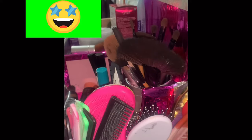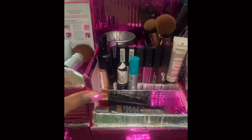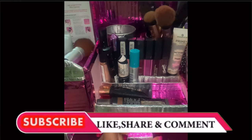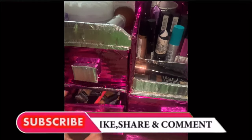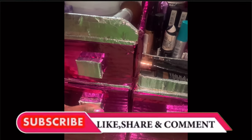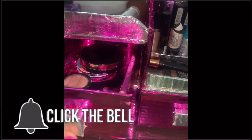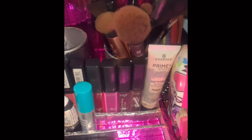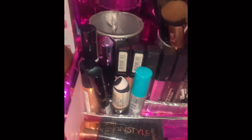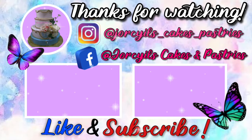If you have stayed to the end of this video, I want to say thank you very much. Please don't forget to subscribe to this channel, drop your comments, hit the bell notification icon, and also hit the like button. We've come to the end of this video — until we meet again, bye! I love you.